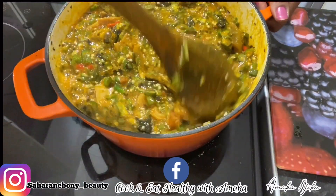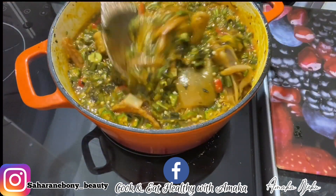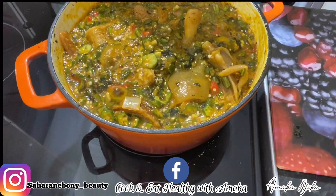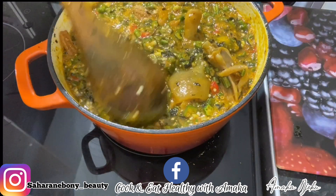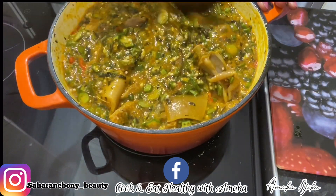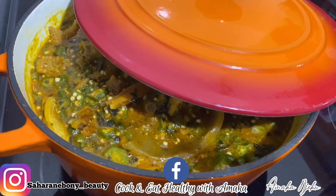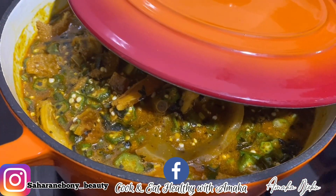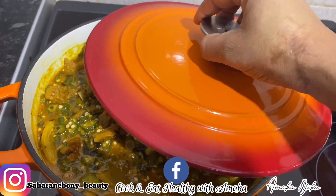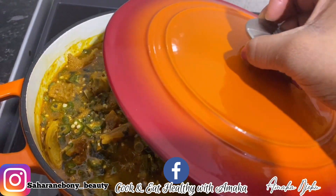After that I'm going to add a little bit of salt. Then I added one Maggi cube, gave it a very nice stir, and that is it. After that I'm going to cover the pot and allow it to cook for just three minutes.